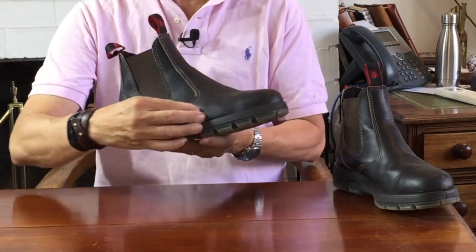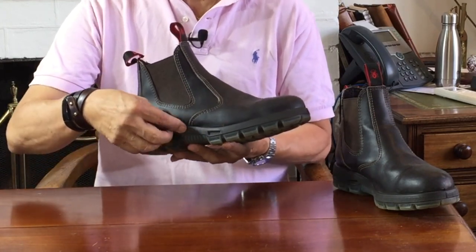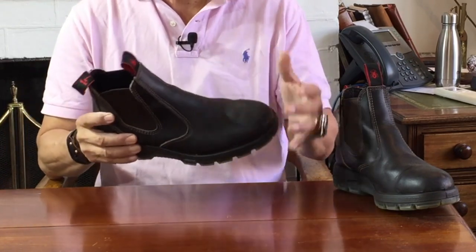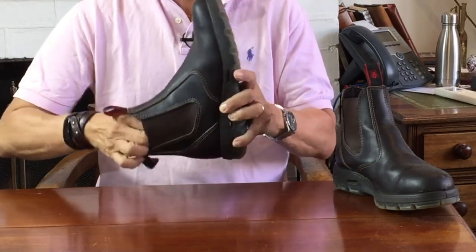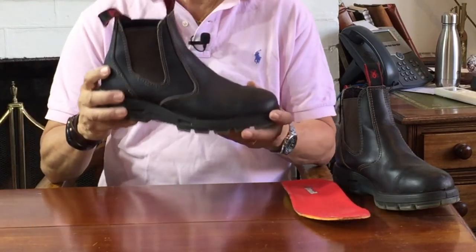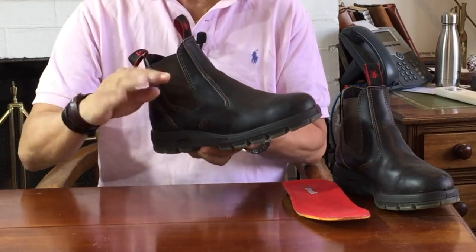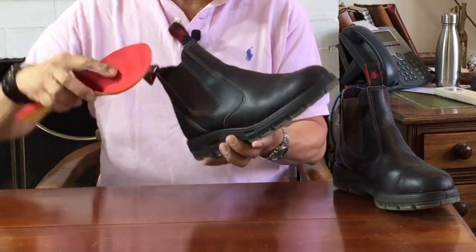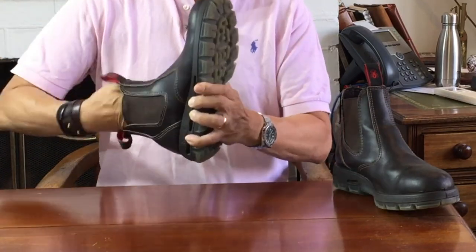Redback calls this a three-layer midsole. Right at the bottom of what they call the midsole is a thick PU layer. Then inside the boot is a hard midsole layer made of something like hardened fiberboard or leatherboard, and on top of that is a removable insole. So while they call it a three-layer midsole in their marketing, it's really a PU midsole, a fiber or leatherboard stabilizing midsole, and a removable insole. It's actually really shock-absorbing and comfortable, mainly because of the thick PU midsole and this insole.